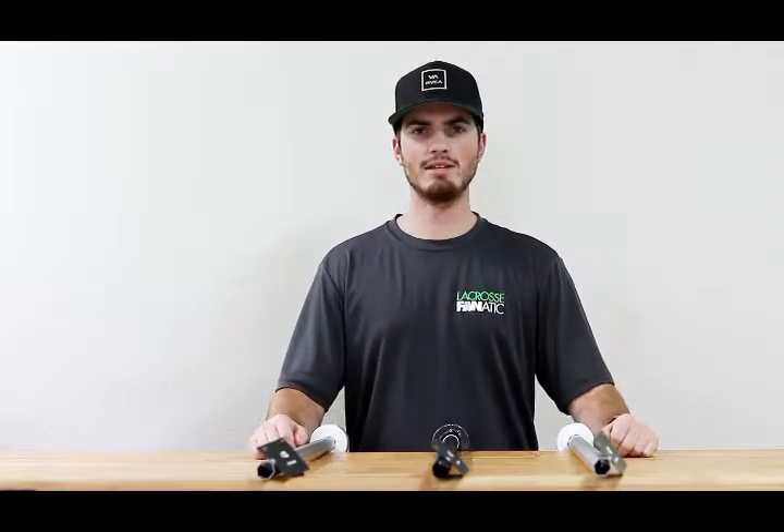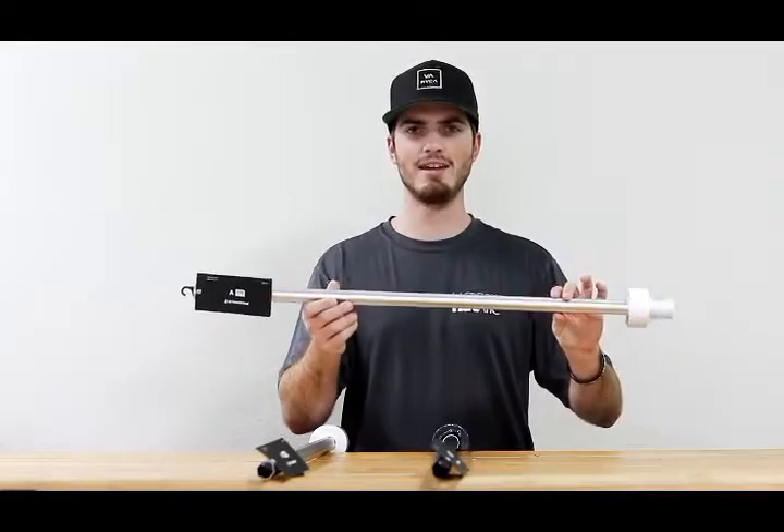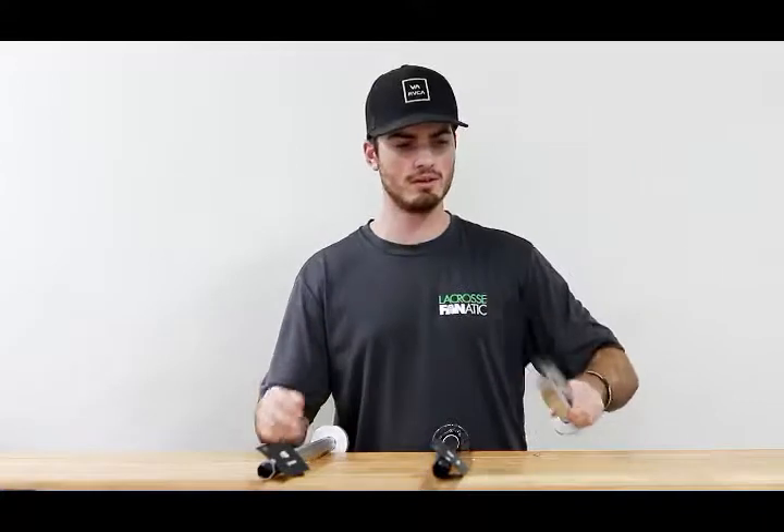Welcome back, guys. I'm JT with Lacrosse Fanatic. In this video, we're going to review the String King A Series line of lacrosse shafts.